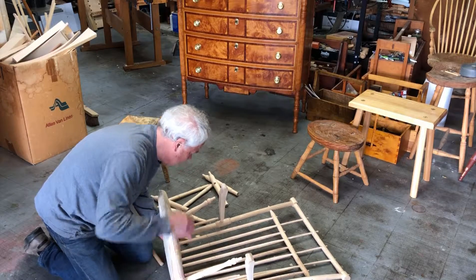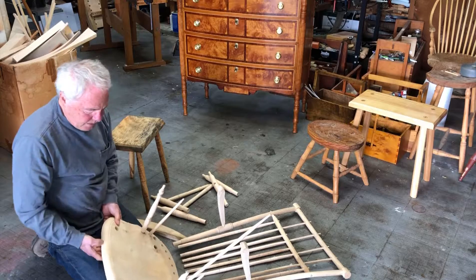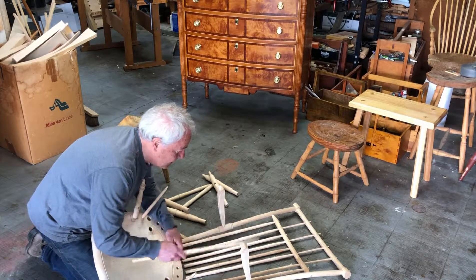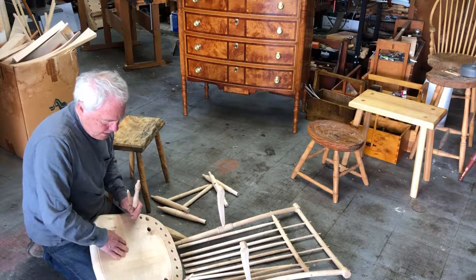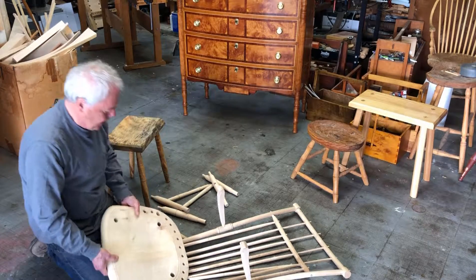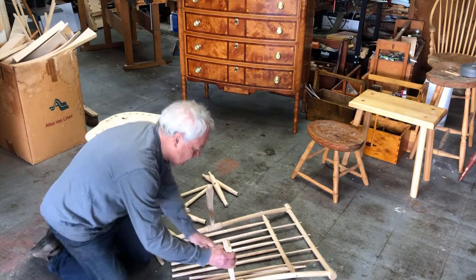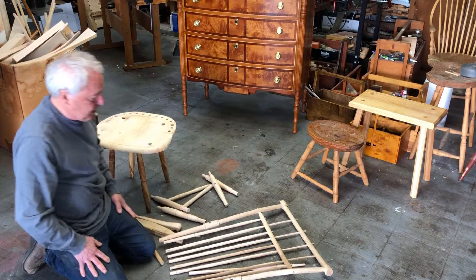And the seat is now free. And these spindles — arm spindles. The arms just pull out of those sockets and the styles.